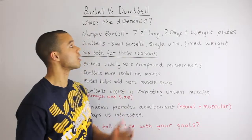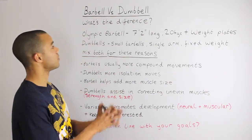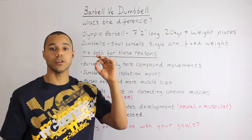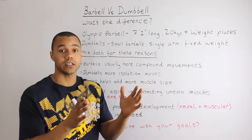My name is Paul and on today's episode we're going to talk about the difference between barbells and dumbbells. The main difference: an Olympic barbell is seven foot two inches long, weighs 20 kilos, and you put weight plates on either side.